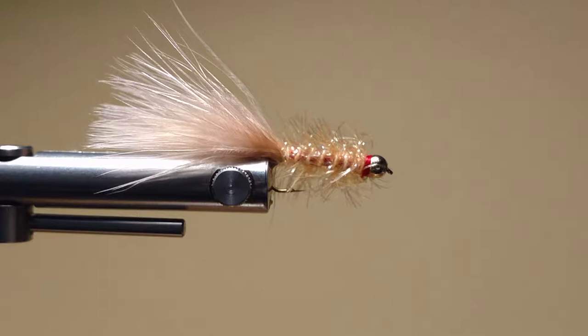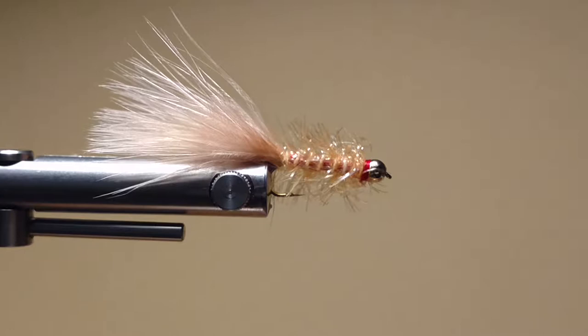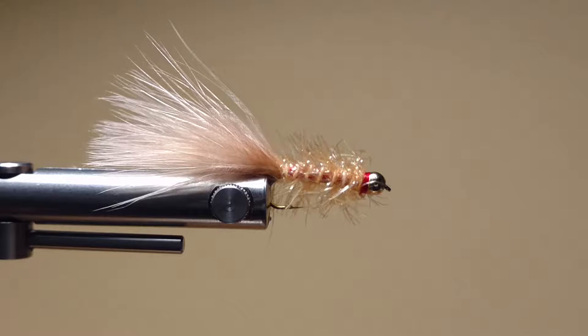Hello again everybody. I have another fly for you to try. This is called the Golden Retriever. The Golden Retriever is a very simple fly to tie. You can tie it in multiple colors — olive, pearl, black, pink, multiple colors. Just a great little fly.